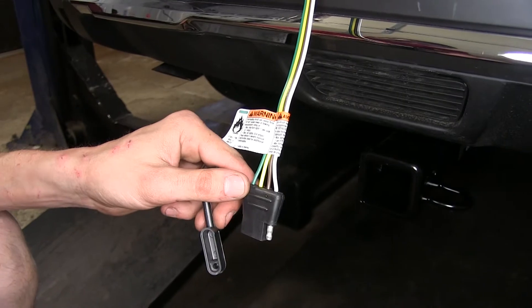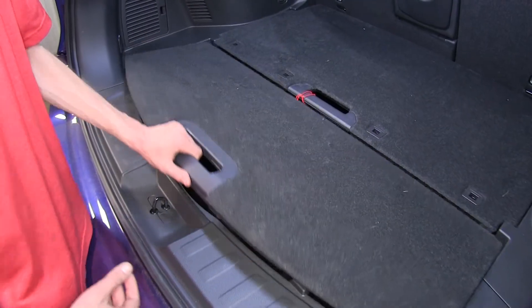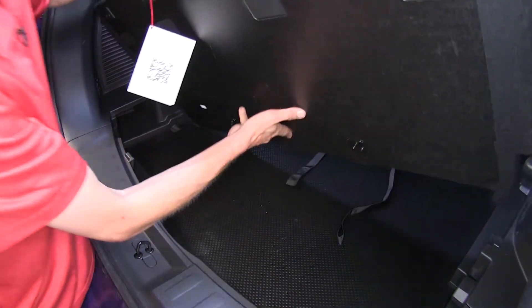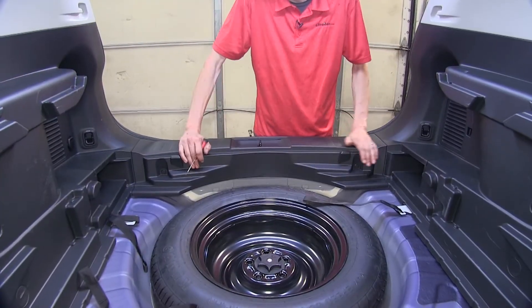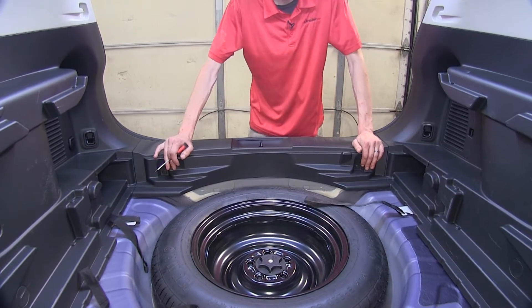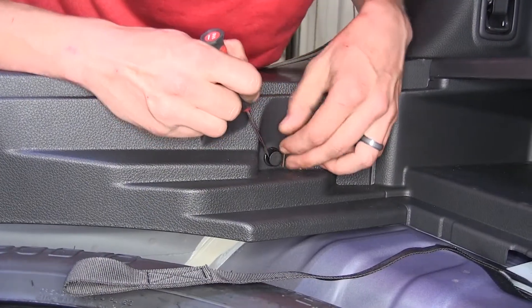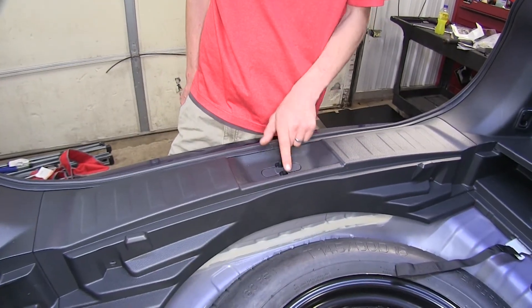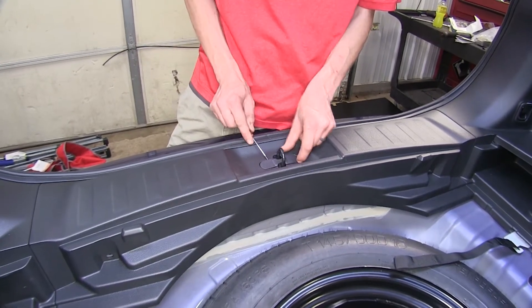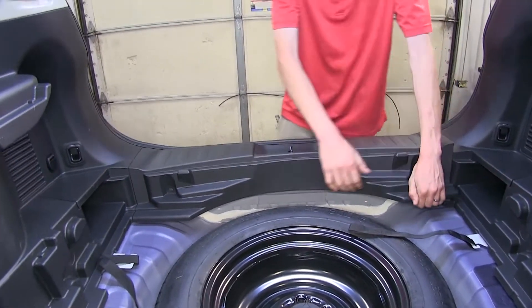Now that we've gone over some features of this wiring harness, we'll show you how to get it installed. To begin our install, we'll start by opening our rear hatch and taking out all of our floor coverings and setting them aside. Now we need to take out our sill plate that covers the center section of our hatch. To do that, we have two clips, one on each side — pop out the center section. We have this piece right here underneath the latch for our hatch; pry this up and remove it. Grab the center section, pull up on it, and it'll pop loose.